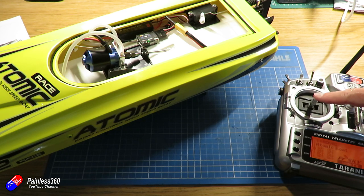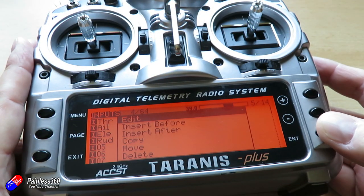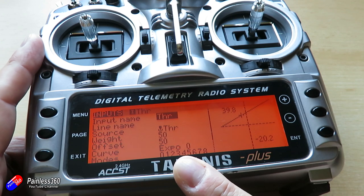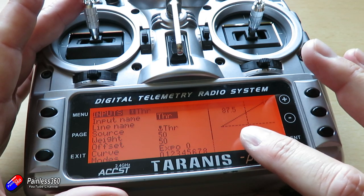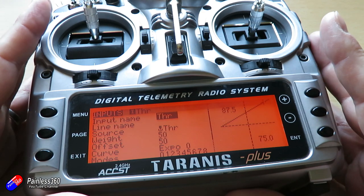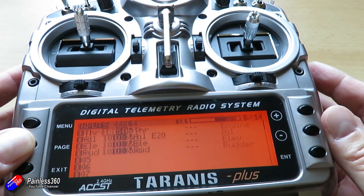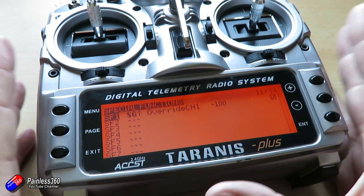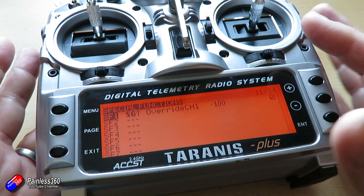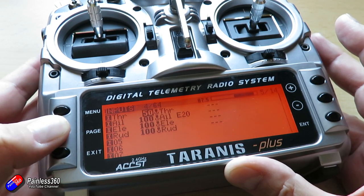The only little challenge I had was the ESC is set to only start running from a PWM value of 1500. So I've done a couple of things. First of all, I've changed the throttle values so that there is an offset and the throttle only runs from the middle channel position to the top channel position. And then I've also put a throttle cut on, because the ESC doesn't seem to want to initialize unless it briefly sees the minus 100 position of the throttle. I'll share this model in a link down below - if you've got a Taranis and you want to give this a go, just download the model, plug your ESC into channel 1 and the rudder servo into channel 2 and you should be away.